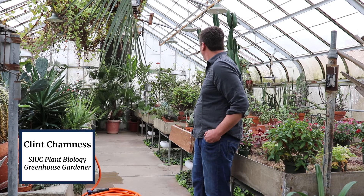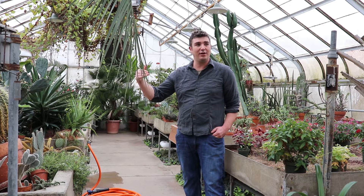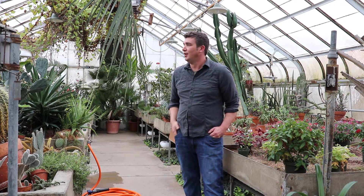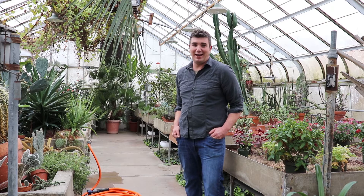This is our south house. Here we have a lot of cactus and succulents. It's the southernmost house and gets the most light here at the greenhouses. It stays very dry in here and houses many, many cactus.